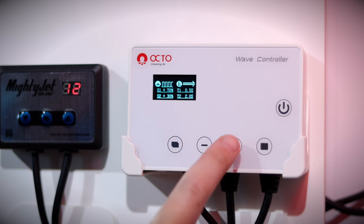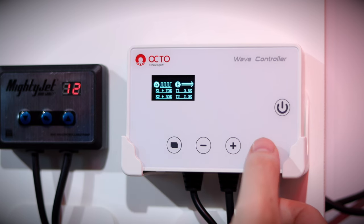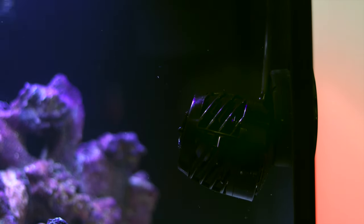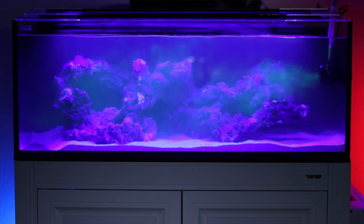We're setting our two wave makers to synchronous pulse mode with a maximum rate of 70% and a minimum of 30%. We'll set T1 to 0.5 seconds and T2 to two seconds. This will give us a nice strong pulsing motion. Even though this is a really good starting point, we will have to make adjustments as we go, especially as we add our first coral in. Luckily, these OctoPulse pumps can be adjusted 15 degrees in any direction, so we can fine-tune the direction of the water movement.